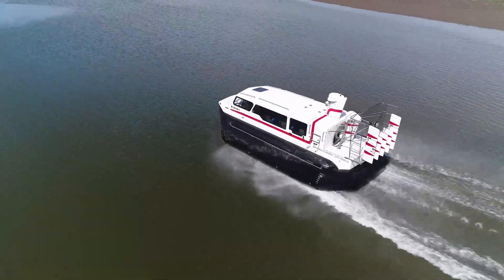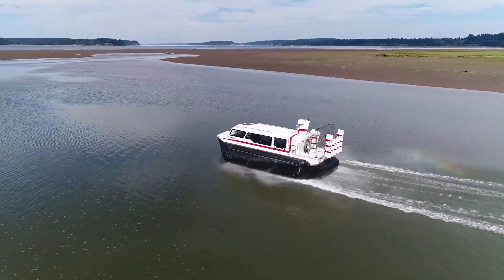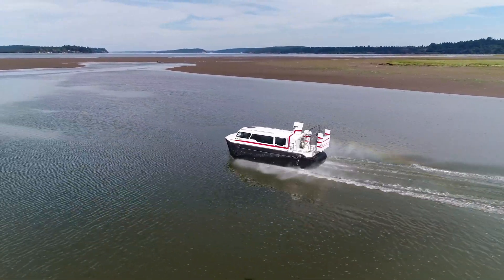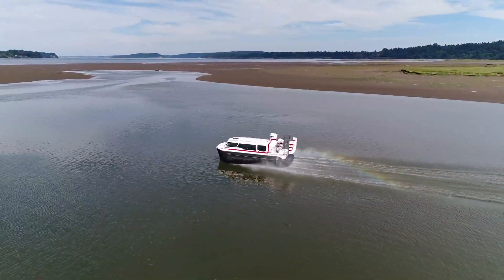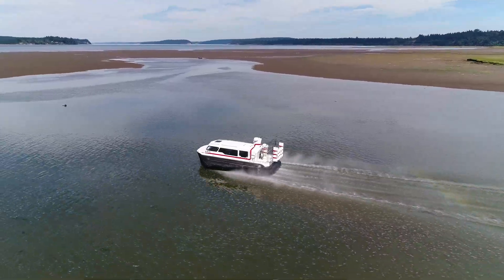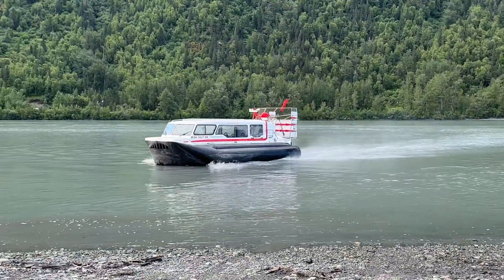They require more power and the weight of a larger engine. For more than 50 years, our unique skirt system has taken a different approach. Our braking system uses drag to slow the craft, which is more powerful yet simple. Combined with rudders, it also provides precise directional control.